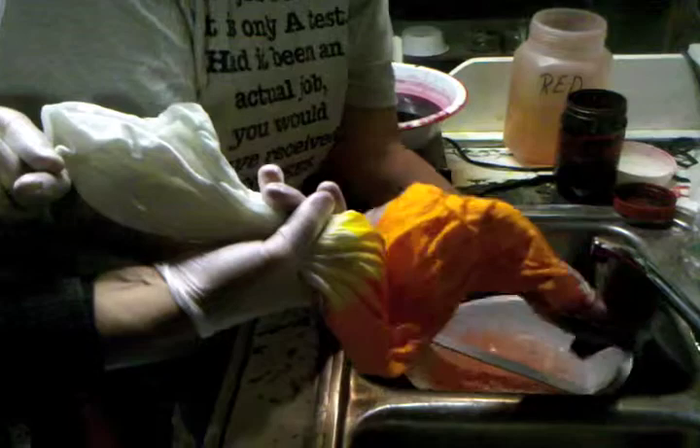The red takes quite a bit to rinse. I'll actually stand here and rinse this for about 10 minutes to make sure I get it all out, because it does have little black specks, and if any one of those are left on the silk, then I'll have a black spot on it.